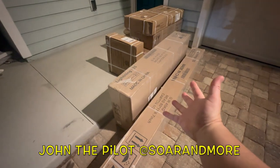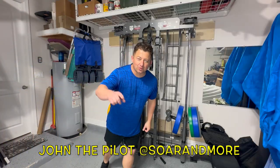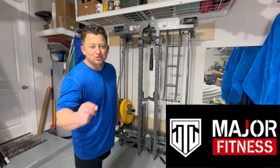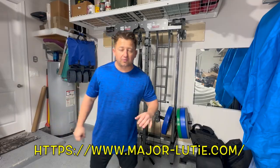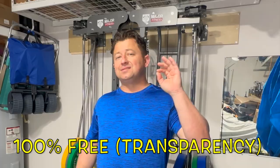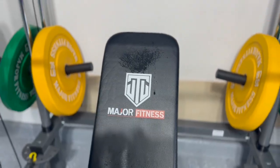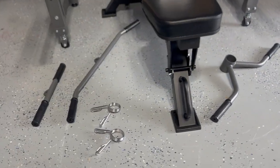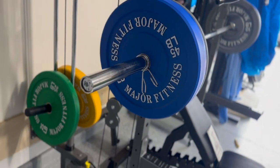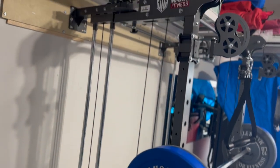John the pilot from Soaring More introducing the F-35 by Major Fitness. The whole purpose of the Lightning F-35 is to give you a maximum workout in a really small area. Major fitness reached out and offered to send the F-35 free to give honest thoughts after two weeks of use — covering the pros, the cons, and whether it could be a good fit for a beginner, intermediate, or even a pro bodybuilder.